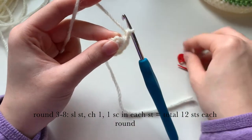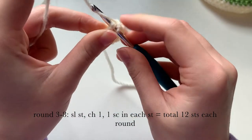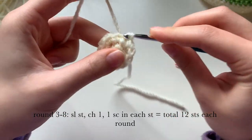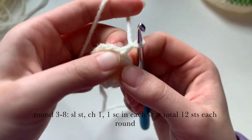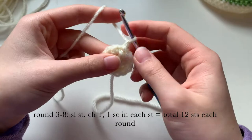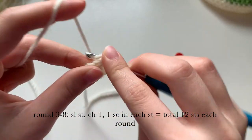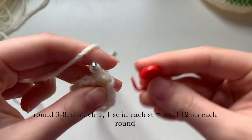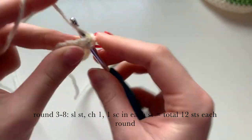For rounds three to eight, we're going to repeat this pattern: slip stitch in the first stitch, chain one, and then do one single crochet stitch into each one — so a total of 12 stitches in each round. Make sure you keep using your stitch marker to count, and I'll meet you back when we're done.